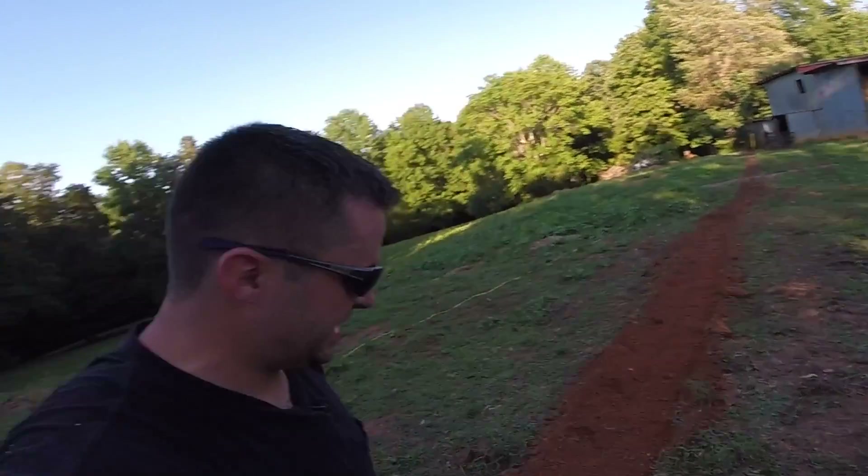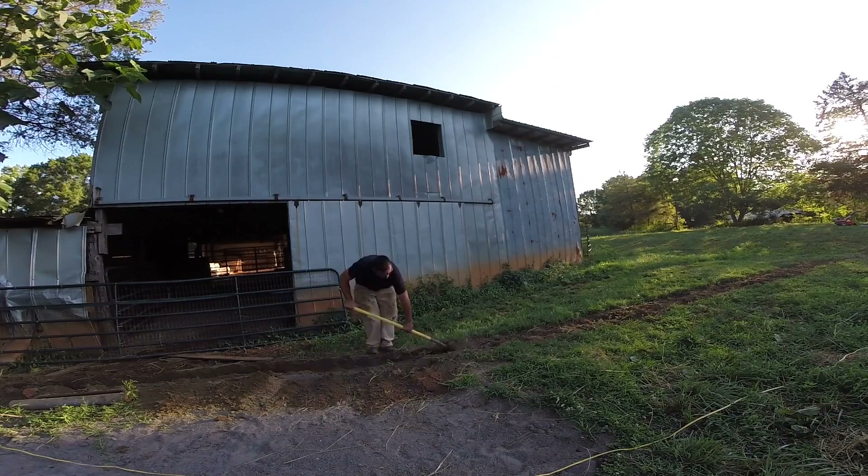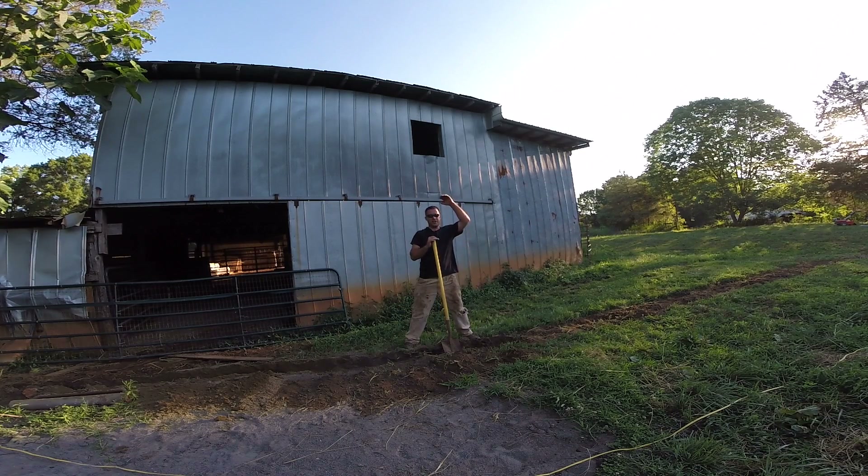Now I just got to dig it. Now if this was permanent, you would need to go down 22 inches to be code, and you'd also have to put sand in it, and you'd also have to put this metal ribbon type thingy so that when the surveyor comes along, they can find it with a metal detector. But this is only temporary, so I'm just going to go down about 6 to 8 inches, and it should be good enough.